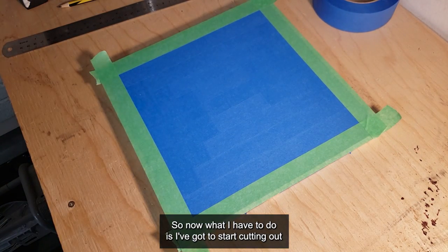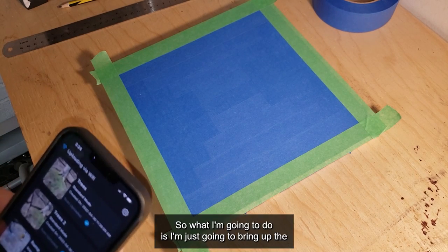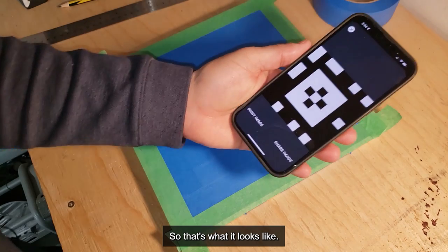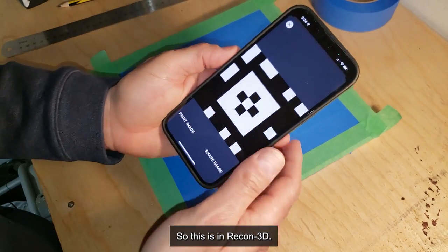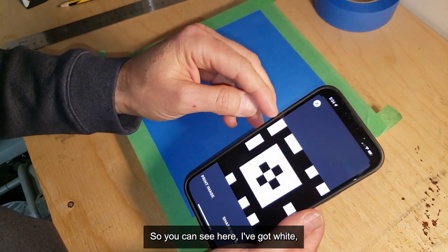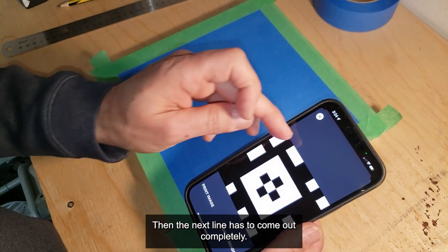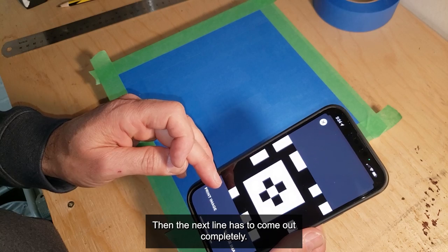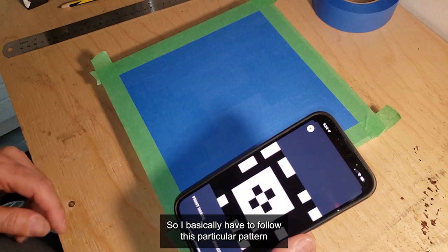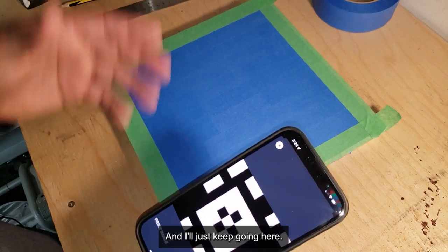Now I have to cut out all the squares that I want to be black. I'll bring up the target in Recon 3D — so that's what it looks like: white, white, black, white, white, and the rest are all black on the first row, then the next line comes out completely. I basically have to follow this particular pattern and end up with the exact same thing, so I'll just keep going.